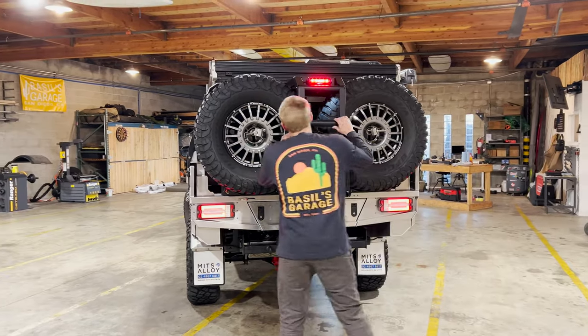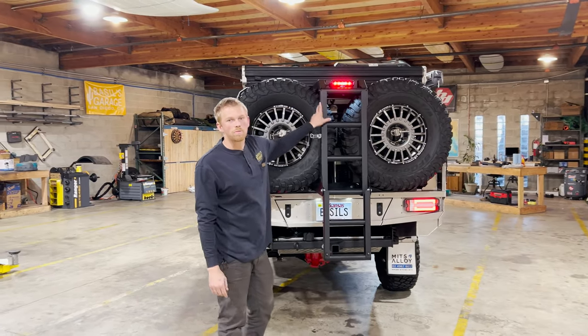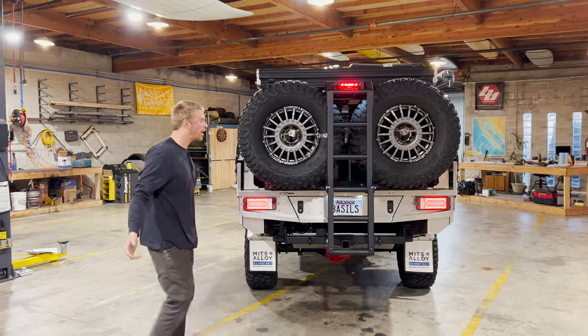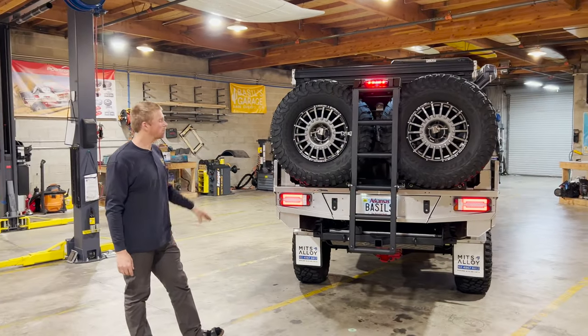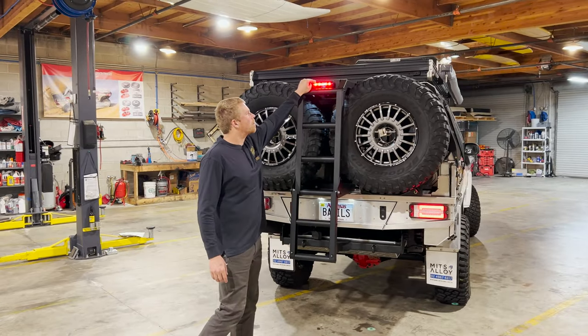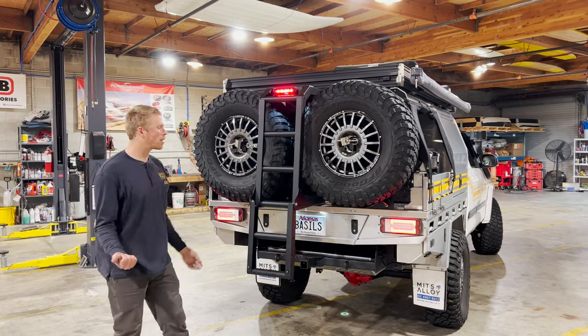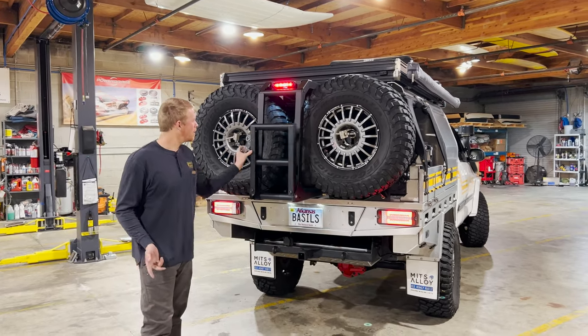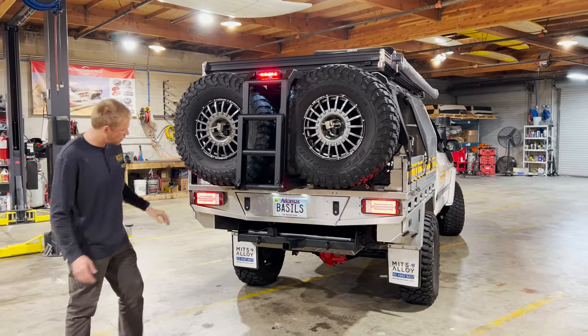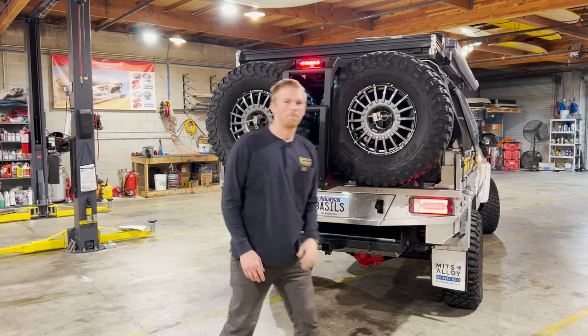There's the Mitts Alloy ladder — a drop-down ladder that swings down and gives you access to the rooftop tent. If the weather's nice and you have no need to pass through the truck bed area, you can just climb up and use it as a normal rooftop tent. Up top here is the Baja Designs RTL light, giving us a running light, brake light, and reverse light.